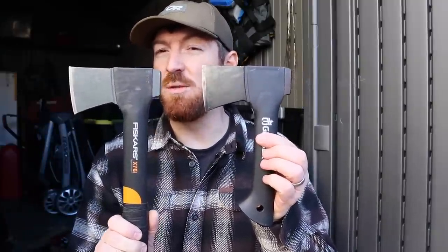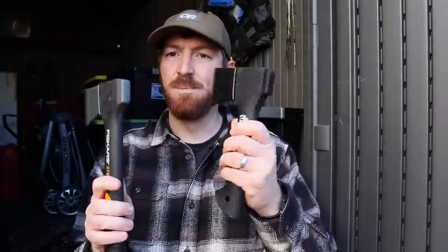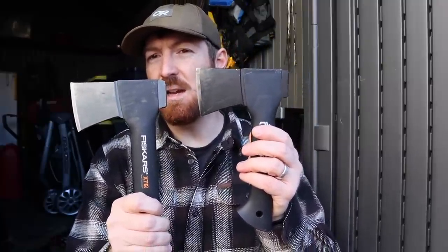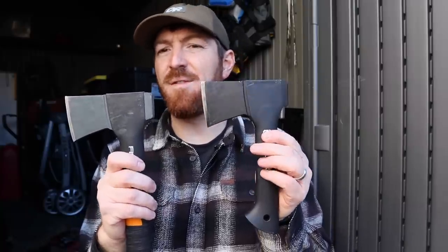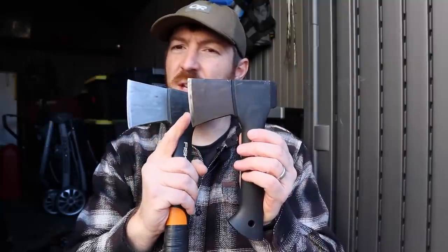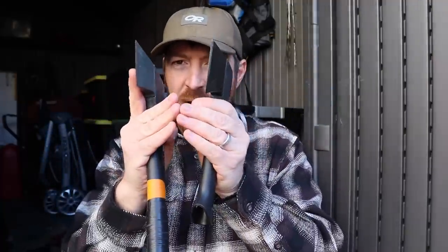That splitting capability is made possible because it has basically the exact same head as the Fiskars X7. You're getting a 0.6-inch thick head overall, five inches from the back pommel to the edge, a 2.6-inch cutting edge, and a real nice thick V-grind. The steel is high-carbon, made in Finland, with a Rockwell of 55. What I've found is that Gerber/Fiskars steel is pretty soft — the initial V-grind will start to chip and roll fast. Once those chips work out, I throw a convex edge on, which holds much longer than the aggressive V-grind.